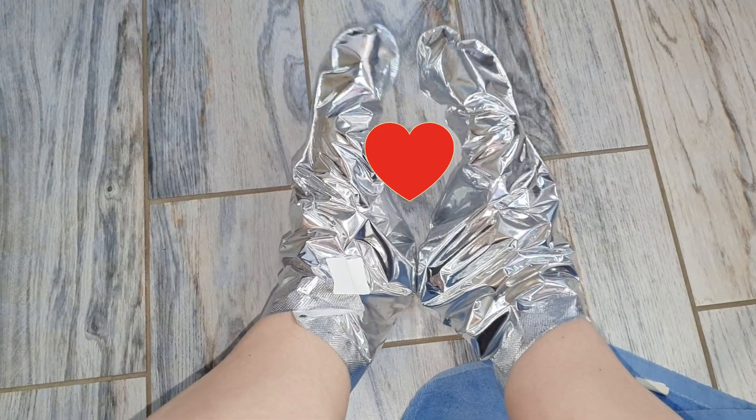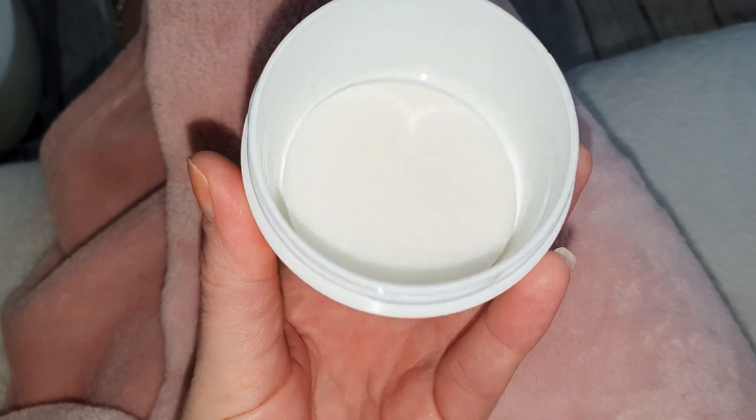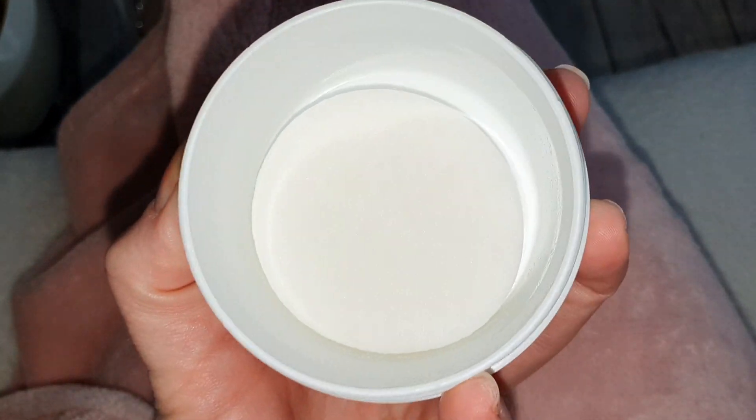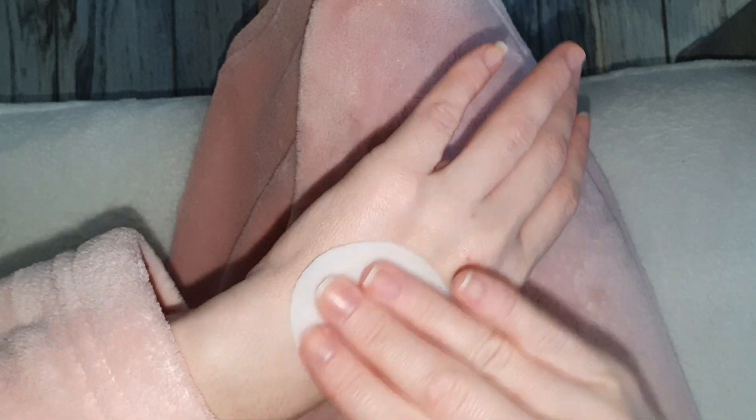Но всё равно — сердечко держите! Дальше я буду делать лёгкий кислотный пилинг на руках с помощью пилинговых падов от Avon из линейки New Clinic. Просто ватным диском хорошенько прохожусь по всей площади рук и даю некоторое время подействовать.